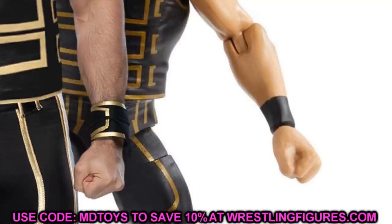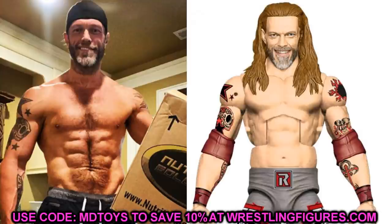The next one is probably the one I'm most irritated about, and that is going to be Edge — the Elite 83 Edge. This one actually has not only one, not two, but three or four issues with it. The Elite 83 Edge is going to be based on the WrestleMania 36 attire and his Backlash gear where he took on Randy Orton in both of those matches.